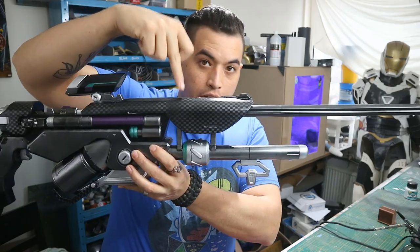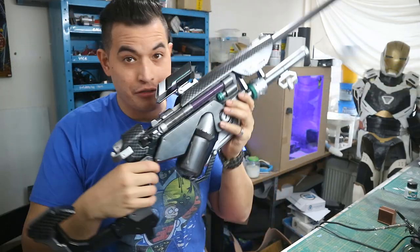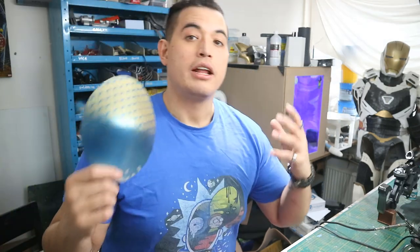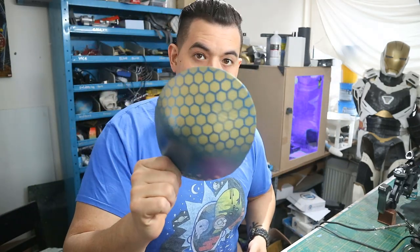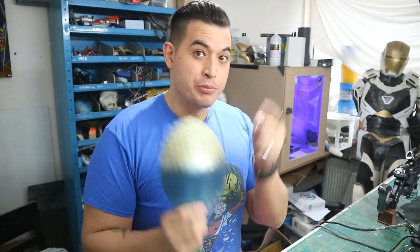What's going on everybody? Wayne's Workshop here. This video is a follow-up to the carbon fiber spray effect that I used on my Anna rifle, which is now finally finished. The video is about how to get the hexagon effect and how to spray it in an easy way.